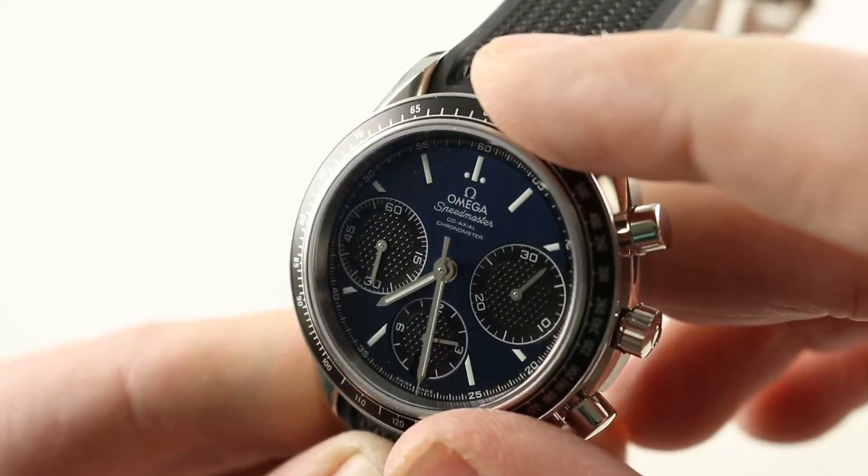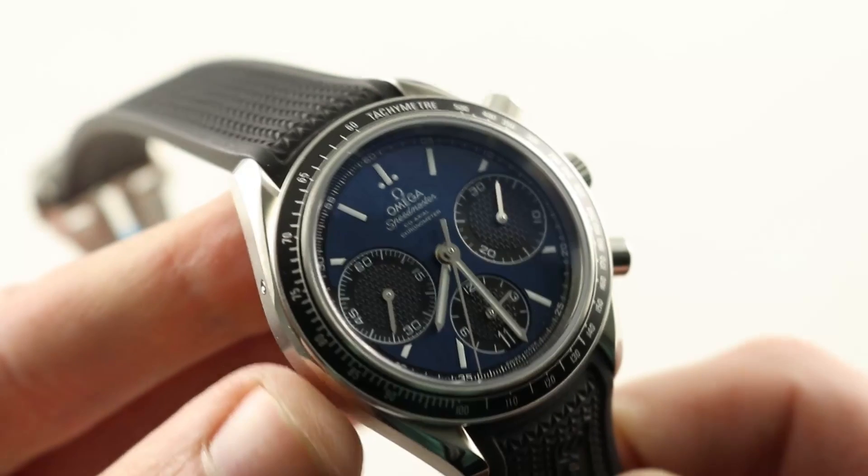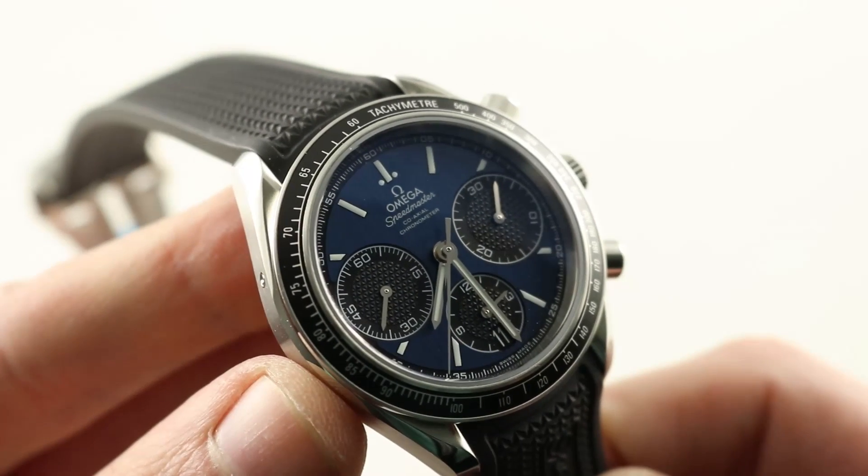Fully lumed dial — loom shot to come, spoiler alert. This is a wonderfully versatile piece that, if I were running the world, would probably be the most popular of the Speedmasters. Omega Speedmaster Racing by night — thank you.